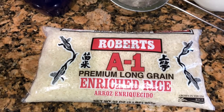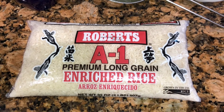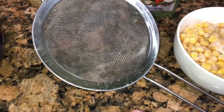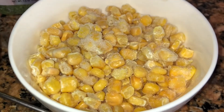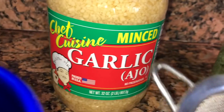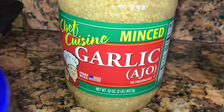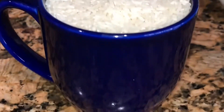So this is the rice I'm going to be using for today's video. I'm also going to be using a teacup mug to measure the rice. I also have a strainer because we have to rinse the rice, and I have my frozen corn. I'm also going to be using some parsley flakes and some minced garlic — my favorite.